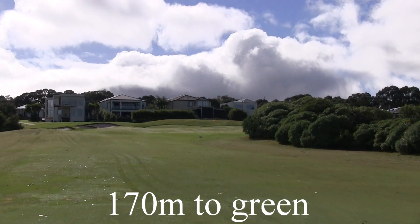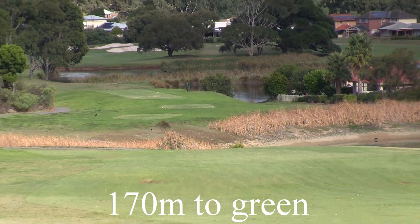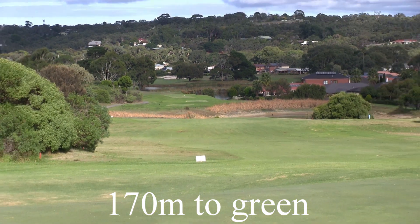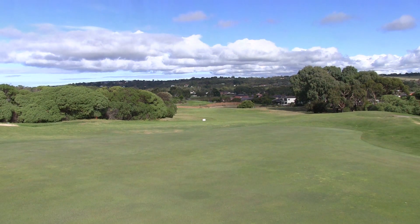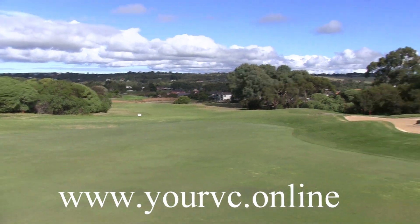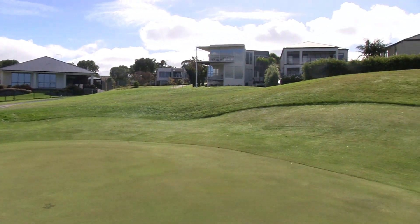From here it's uphill 170 metres, so you'll probably need to take an extra club. There's a bunker on the left hand side, and there's a big backstop at the back of the green. If you do go long, hopefully it will roll back down into the middle of the green. There are a lot of undulations in this green — ups and downs — but it mainly slopes from back to front.